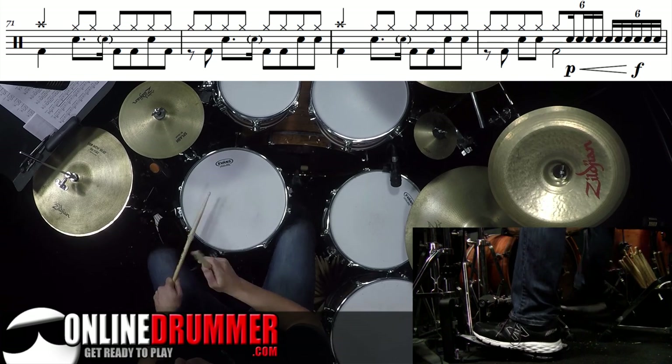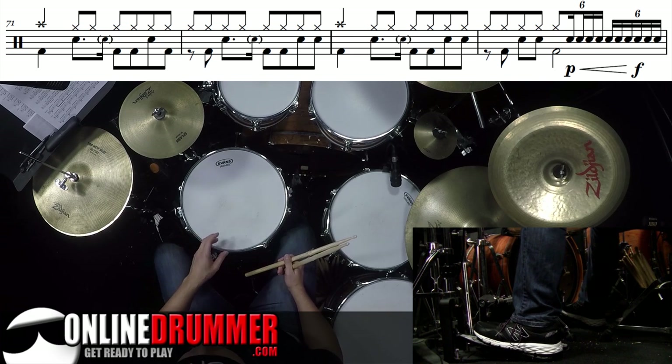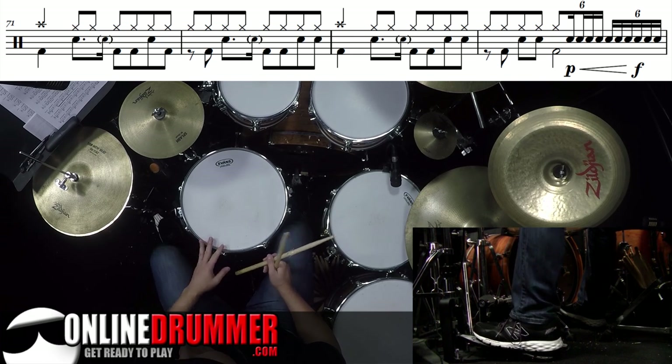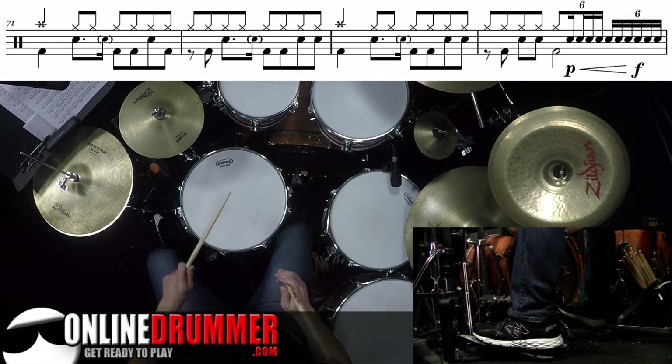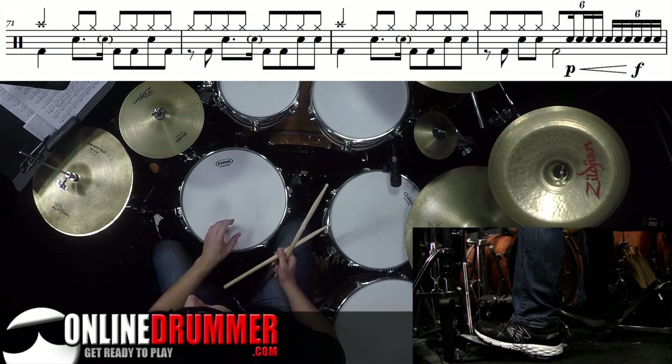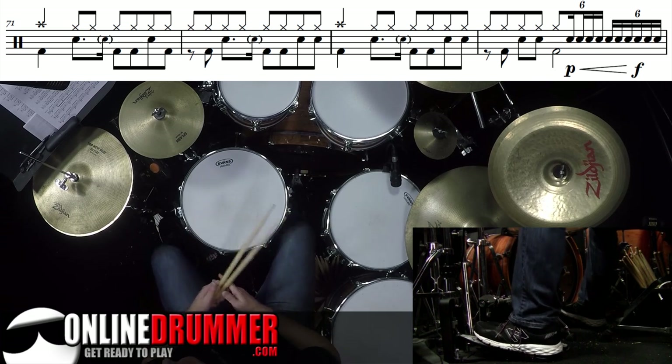You'll see that the forte is actually completed on the and of beat 4 — 3 triplet and triplet, 4 triplet and triplet. So by the time you get to that 'and,' it should be completed. You don't have to have an exact science, but that's how he played it.